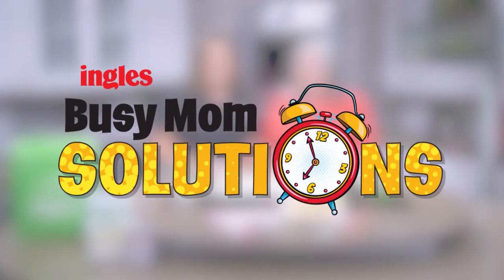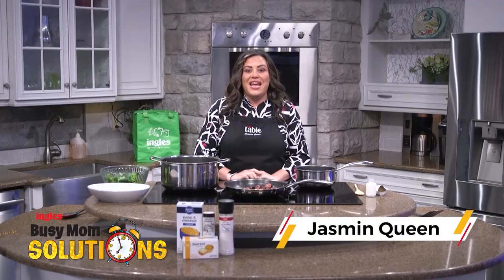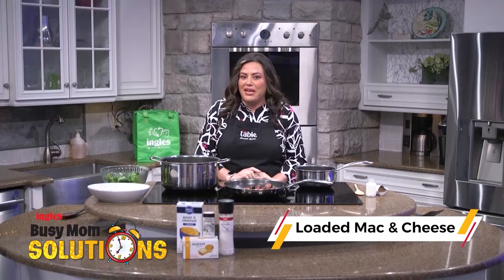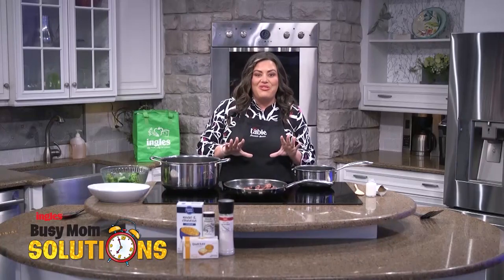Busy Mom Solutions presented by Ingles. Hello, I'm Jasmine Queen with the Ingles Table, and today I'm going to show you how to make loaded mac and cheese. That's right — kids' favorite mac and cheese, but we're going to load it up with some veggies and some protein.